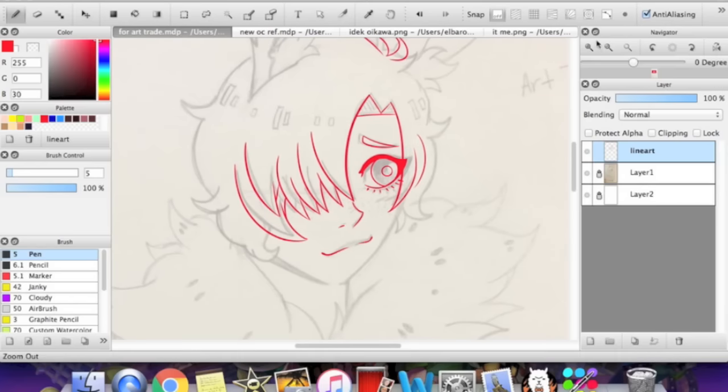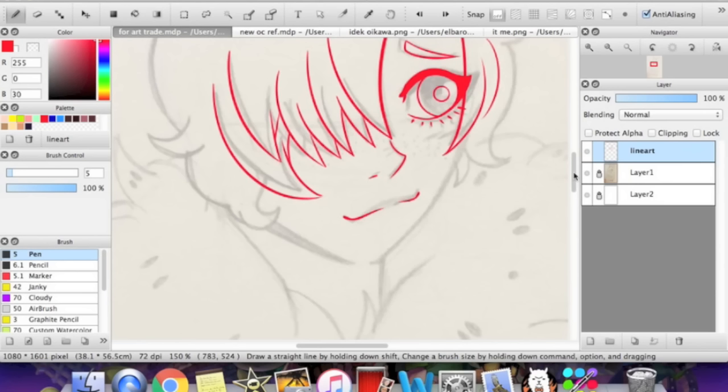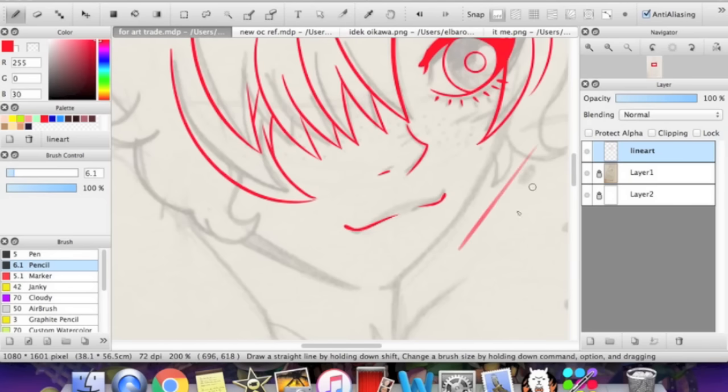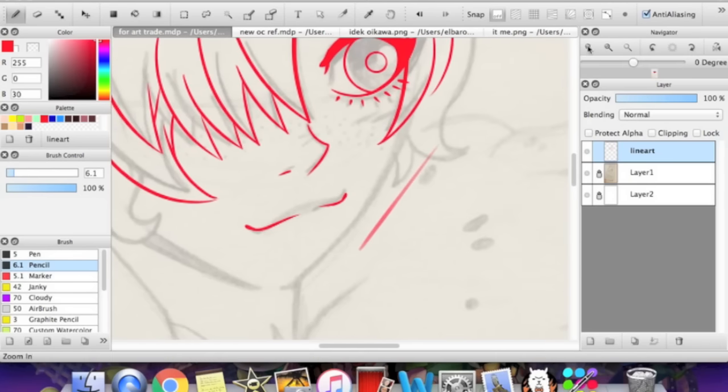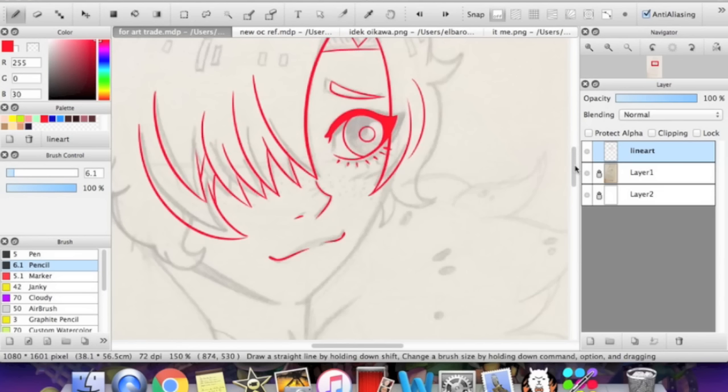So the first thing with lineart has to do with brushes. I tend to use the default brush on Fire Alpaca. It's nothing special, but you should definitely get into practicing or experimenting with new lineart brushes. Another brush I like to use is the pencil brush, which should already be installed, which gives a softer, kind of transparent look. The brush that you use for your lineart can add a lot to your picture, believe it or not.